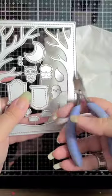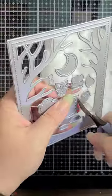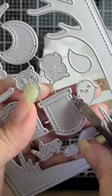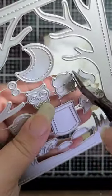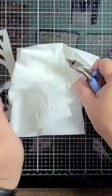Grab some wire cutters and start snipping away your dies carefully. Try to snip as close as possible to one side of the dies — this way you have less work to do later. Let the pieces fall and they'll go right into that magnetic bowl.